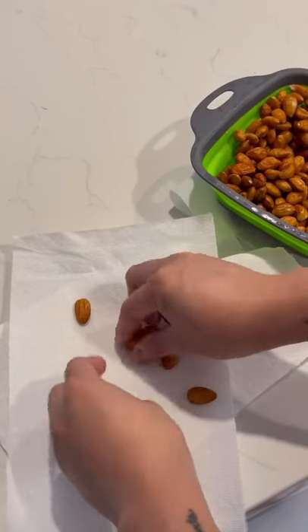To blanch, just boil for a minute, drain and shock in cold water, and the peel will come right off.